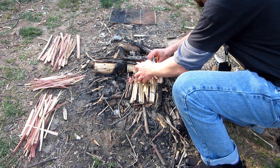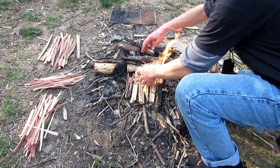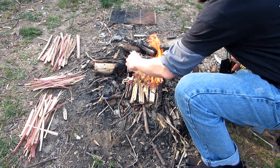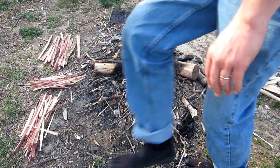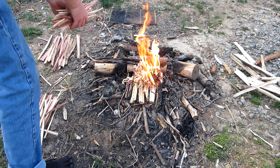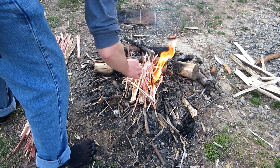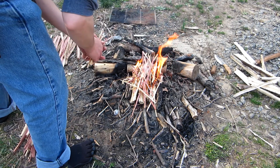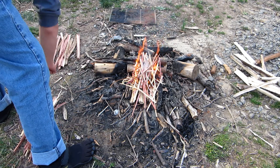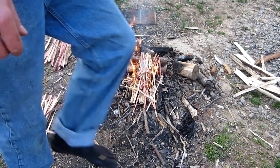And right there is a benefit of having a ton of shavings. What is that — three strikes, two strikes — and blammo. Turn that sucker over and you've got all the time in the world. Right there is a benefit of spending as much or more time on your shavings as you do on prepping the rest of your fire. It just makes it easy.